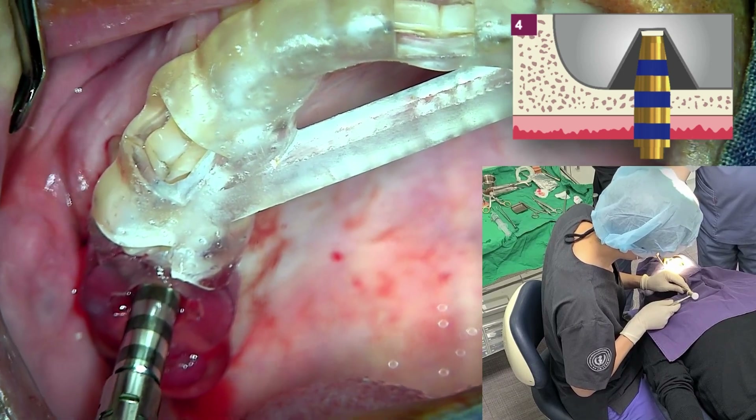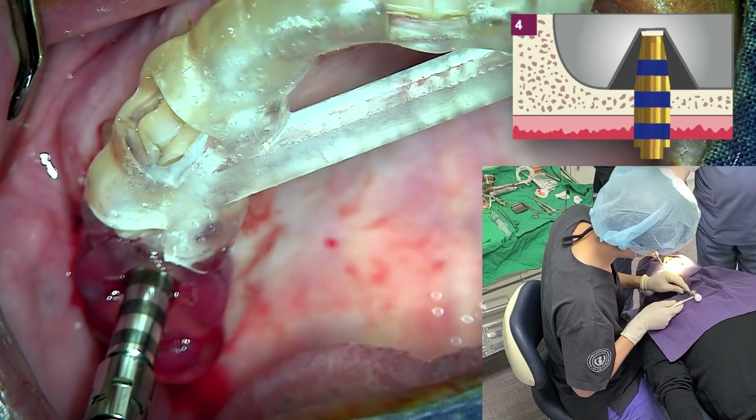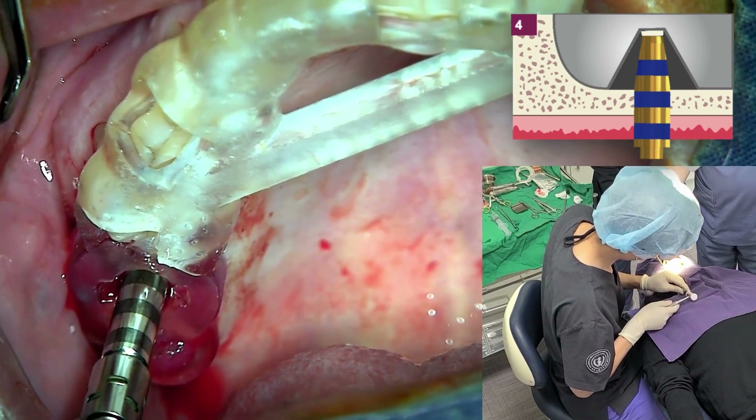The second snap naturally begins from a greater distance. And because the muscles in the wrist have memory, it can be struck accurately.